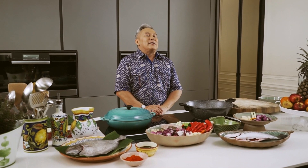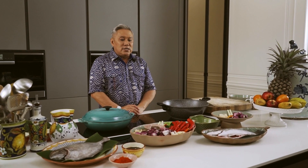Hi penonton, salam sejahtera. Kita jumpa lagi dalam rancangan Meals in Minutes, masakan-masakan yang kita sediakan dalam waktu yang singkat, mudah dan senang untuk disediakan. Hari ni Wan nak masuk ke dunia orang kata the world of sambal.